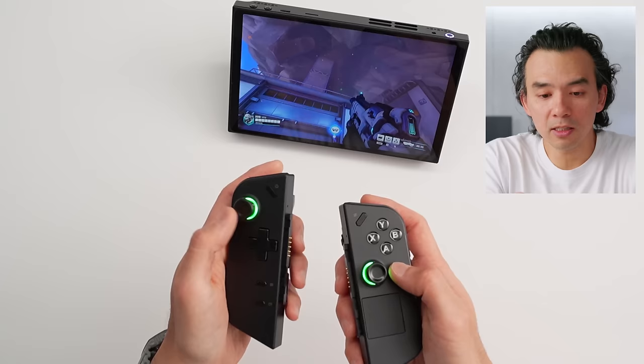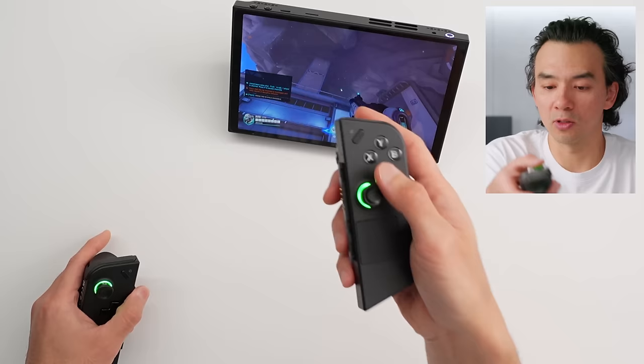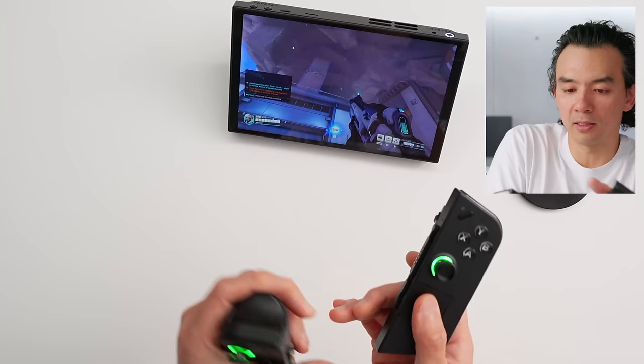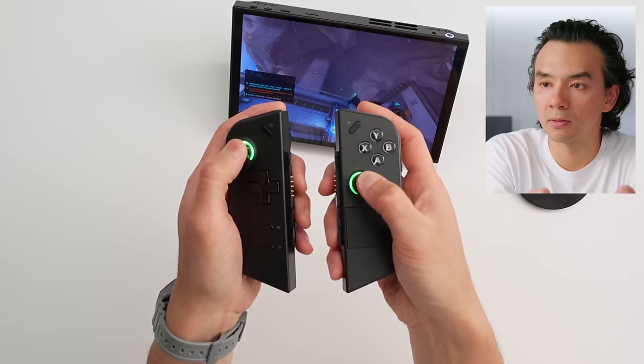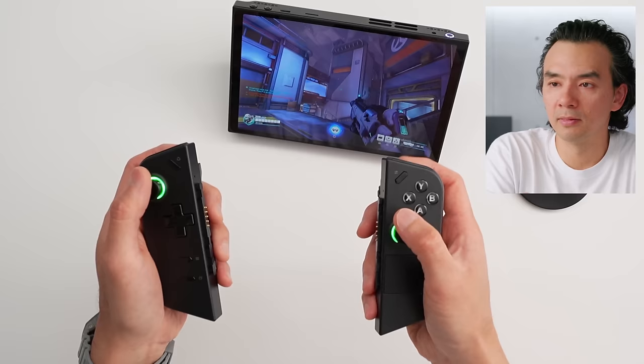The LED rings around the sticks can be changed color with future software. Regarding the buttons on the right controller — these feel great, very Xbox style. The controls otherwise work fine. However, when the right controller is in FPS mode, all the buttons and controls on it are deactivated, so it only works as the mouse thing in FPS mode. To switch back to regular control mode where the buttons work, you flip it over to the off position and it becomes a regular pair of sticks again — though the software takes a moment to kick in.